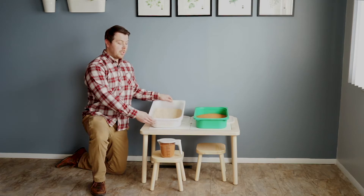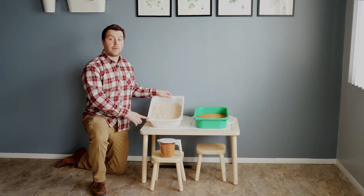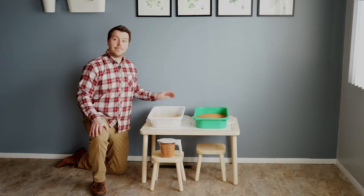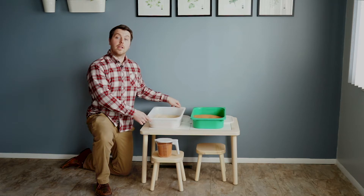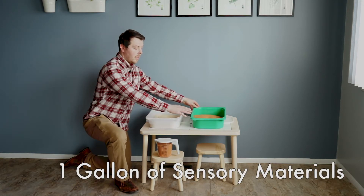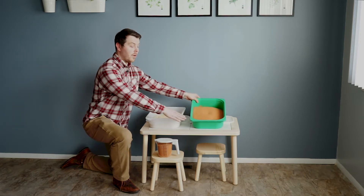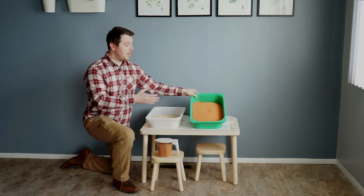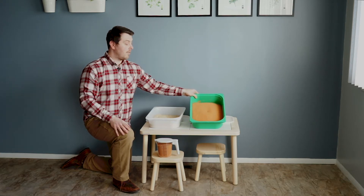Today I'm going to tell you how much sand you need for the Trofast bins, which are the bins sold by IKEA. So let's jump into it. For this sensory table, you'll need about a gallon of your sensory material. A gallon of sand typically weighs around 14 pounds. So, as you can see here with our original Jurassic sand — this is probably what you think about when you think about sand — you would need about 14 pounds.